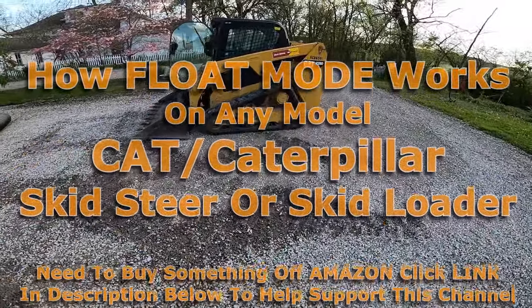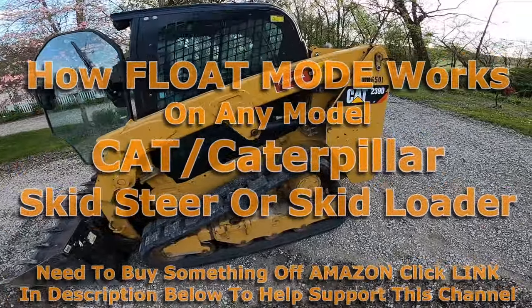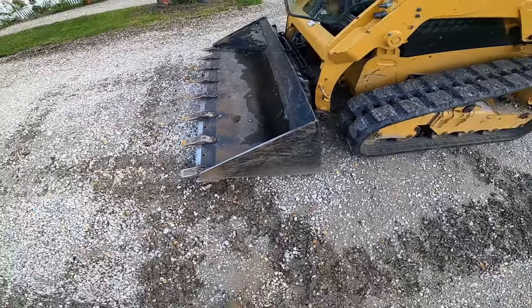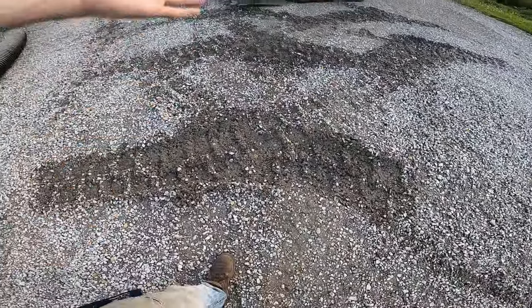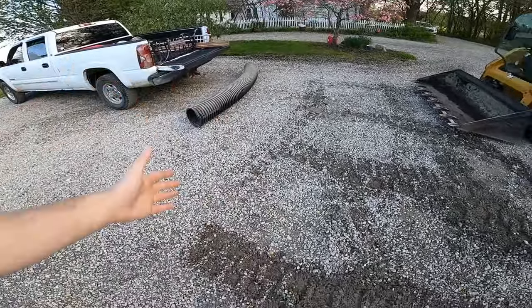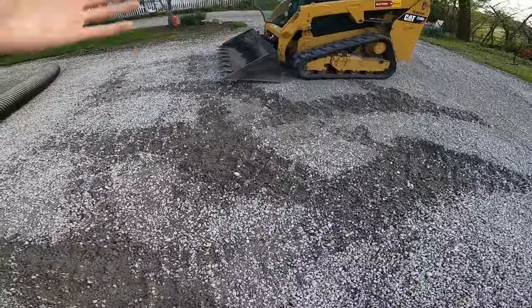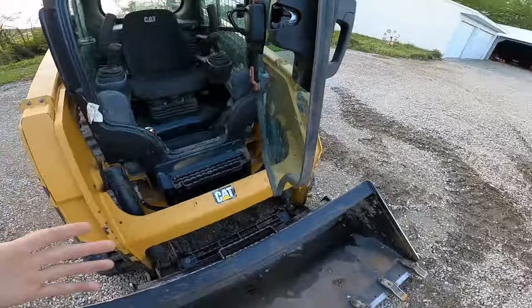What's up YouTube, in this video I'm going to show you how to put a Cat skid steer into float mode. Basically the bucket will just float, and this works perfect for grading. As you can see right here, I was just loading up this pipe, went to go fetch it, and messed up the driveway here. I actually just regraded the whole thing.